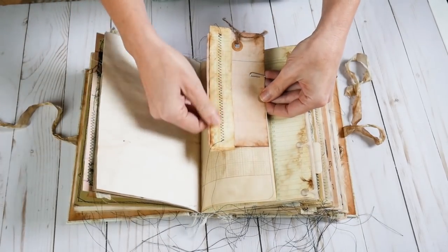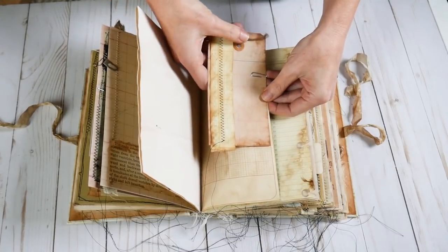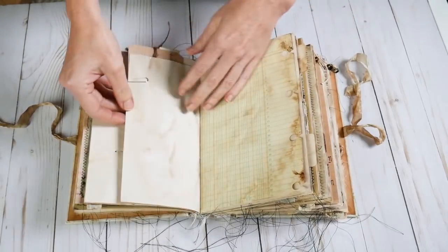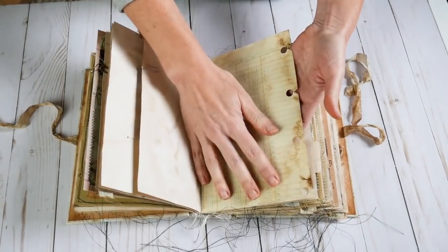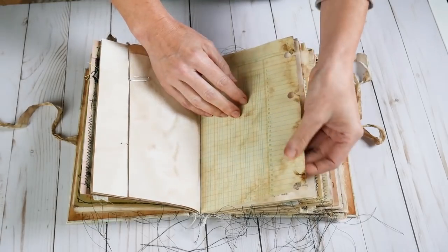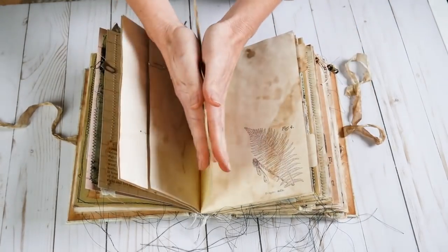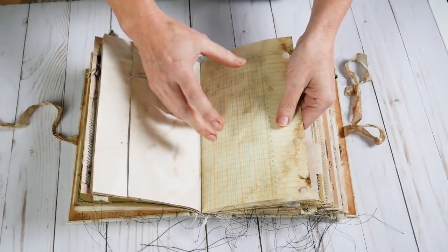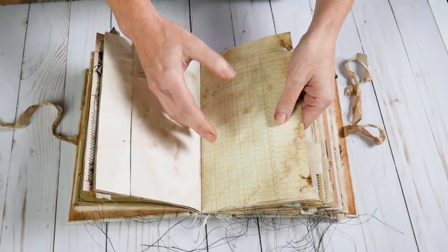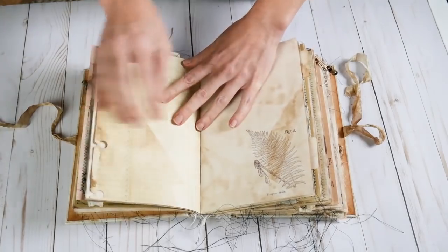I've made some collage tags — just sewn some scraps of things onto journaling tags and tied some twine. You can write on these easily. Beautiful, thick, grungy ledger paper from Liana. Look how it just took up the staining — just gorgeous. And it's real thick and velvety. This is nice and thick and it feels great.